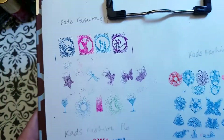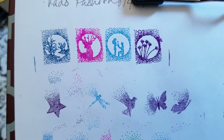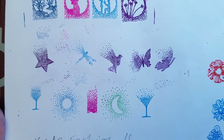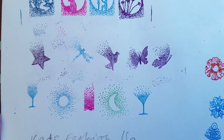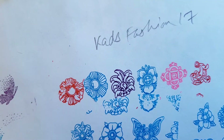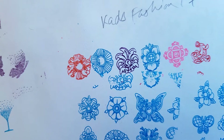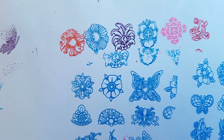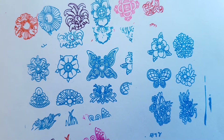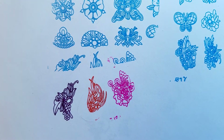Here are the swatches of that lovely pointillism plate — such a beautiful plate. For the polishes I use to stamp on paper, I just use Pin Pie brand, the really cheap $1 stamping polishes, for stamping on paper or if there's a stamping polish I don't particularly like.